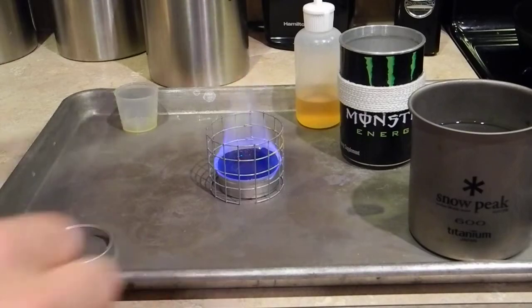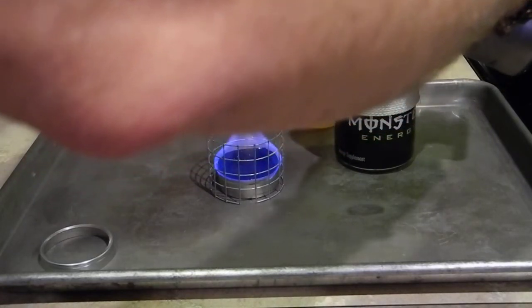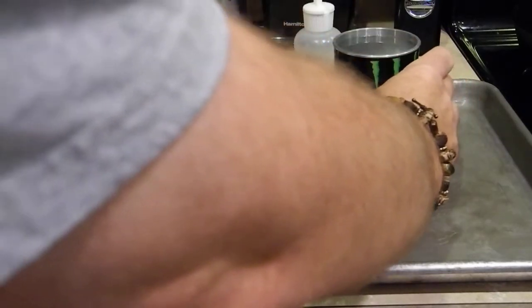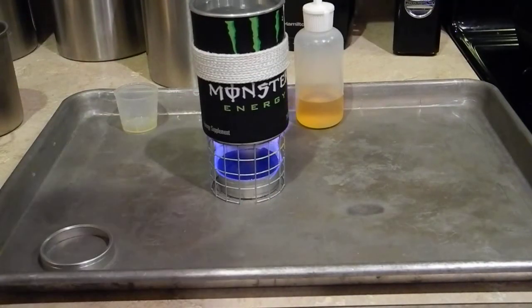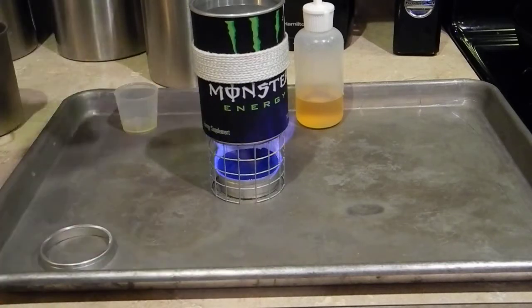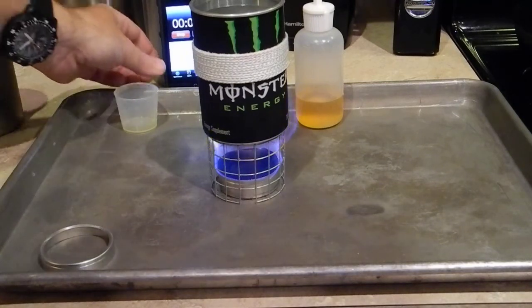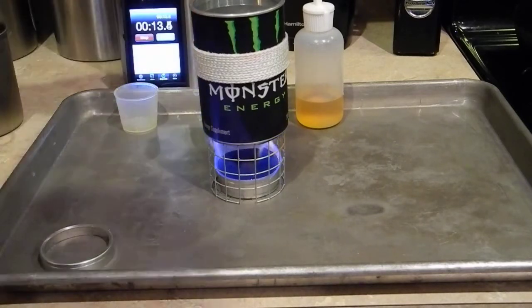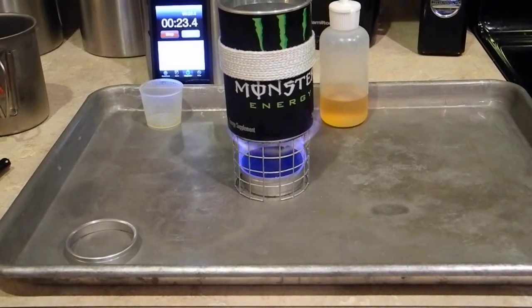So I have the stove lit, and I'm going to go ahead and add two cups of water to my pot. We're going to set this on it and let's go ahead and start the countdown. See if you guys can see the countdown, and we'll clock it. I'll move this around a little bit.